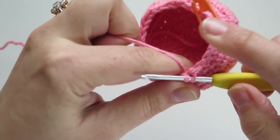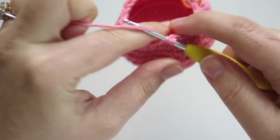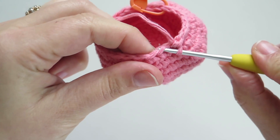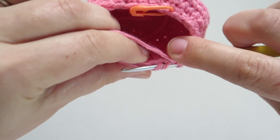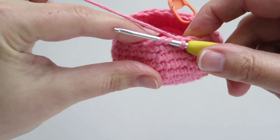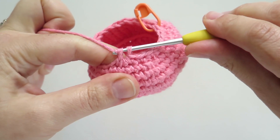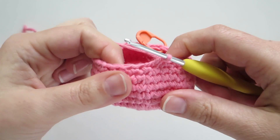I'll do one more. I'm going to do two single crochets to get to my next single crochet invisible decrease. I do a single crochet invisible decrease by putting my hook in the front loop only of the next two stitches. I yarn over, pull through the first two loops — those were the front loops I picked up — yarn over again, pull through the final two loops. And that's how you do a single crochet invisible decrease.